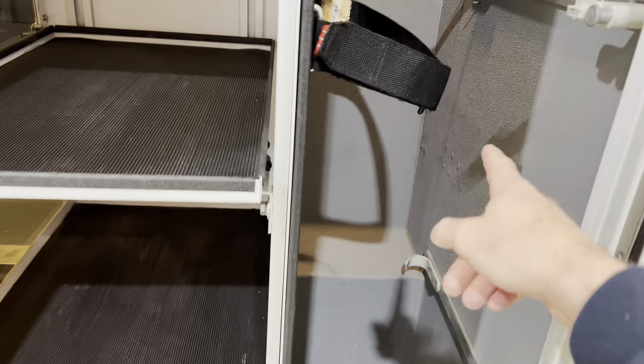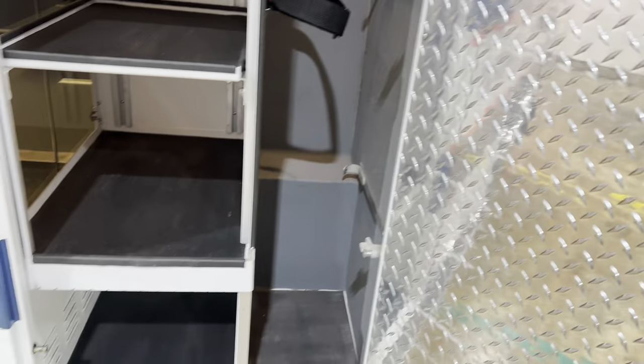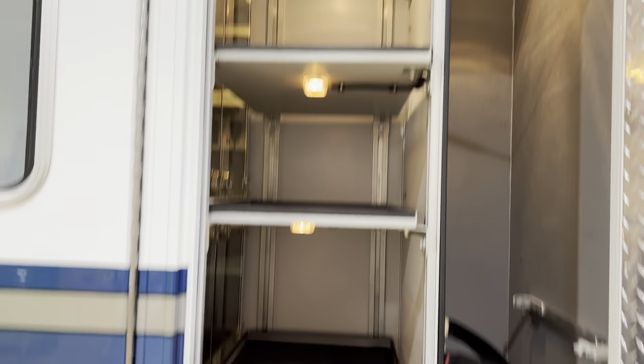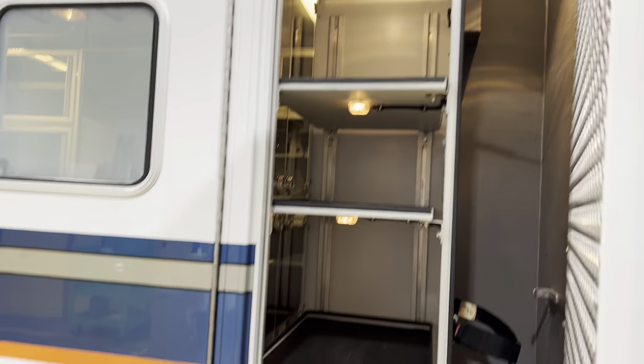This would be a good spot to put your stair chair, your backboards. Your ALS bags would go in these storage shelvings that are accessible from the inside and the outside.